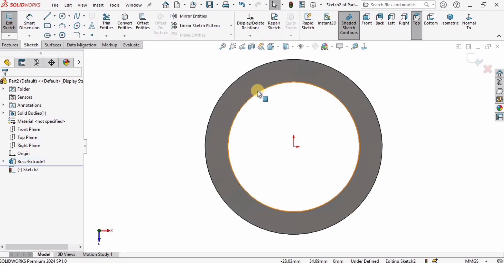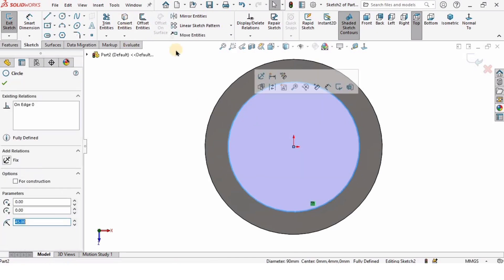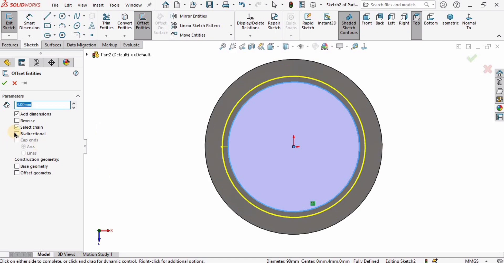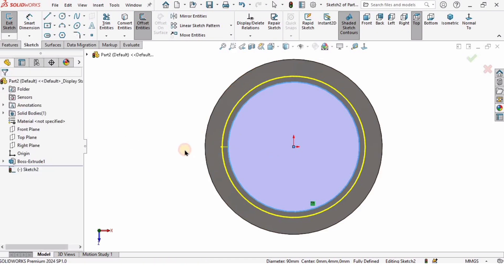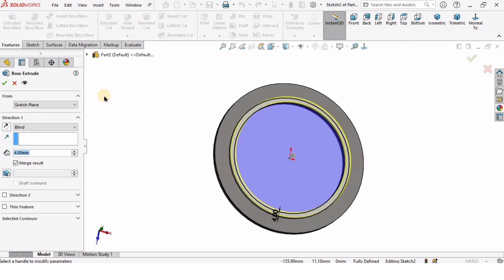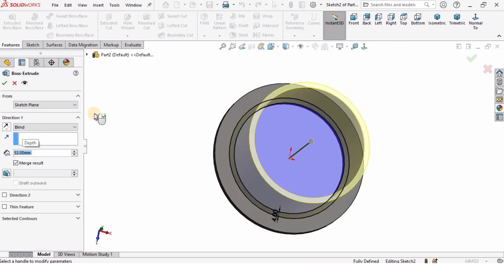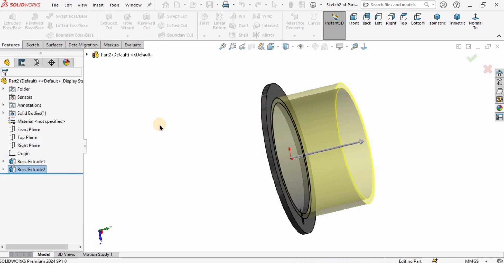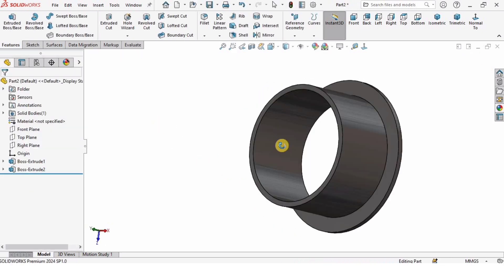Then I will select this face and click on Sketch. I will select this circle and click on Convert Entities and a circle is created. Then I will select the circle, click on Offset, and specify 4 millimeters as the offset — I want the external offset so I will not select Reverse. Go to Features, select Extruded Boss/Base again, and specify 52 millimeters as the extrusion length, and check the box.